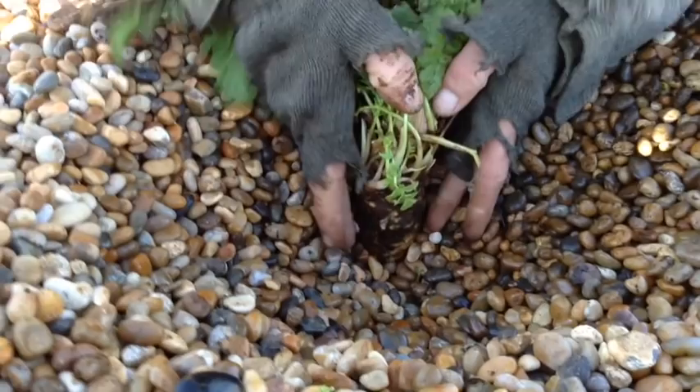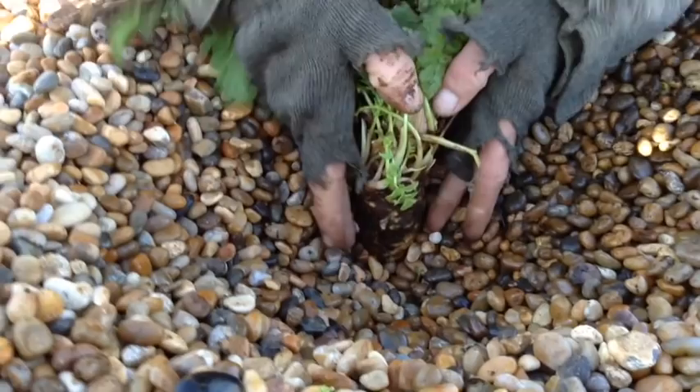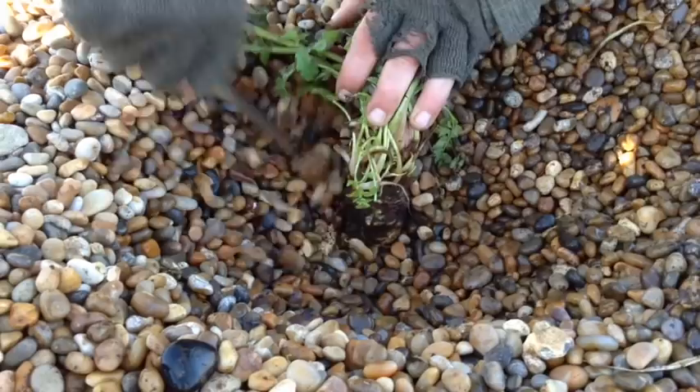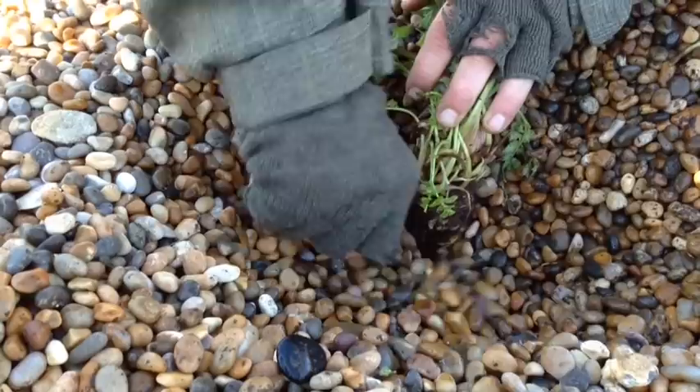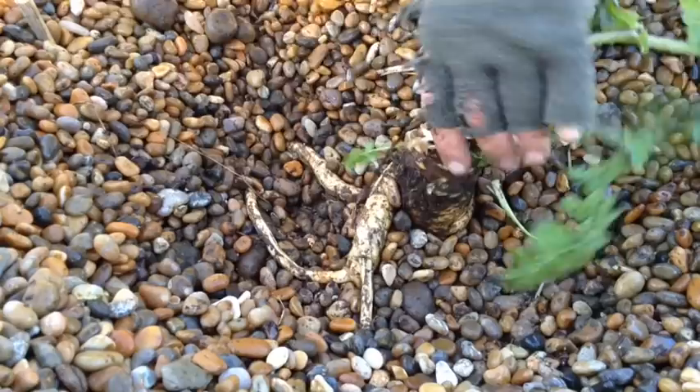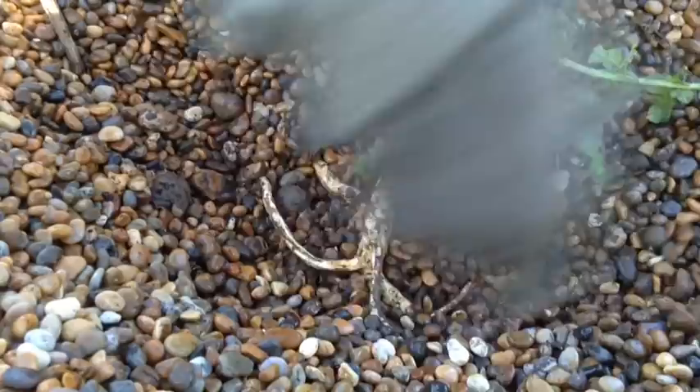You can quite easily see now the size of that - this is a whopper. Usually you just get them about the size of your finger. I'm going to carry on digging now and see what it yields. Just even one of the side shoots I'm starting to expose there - that's as large as your average parsnip. I'm going to carry on digging and show you when I get it out of the ground.